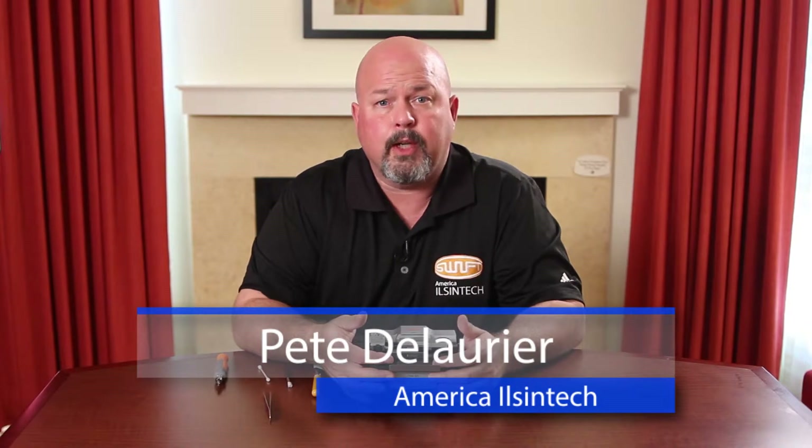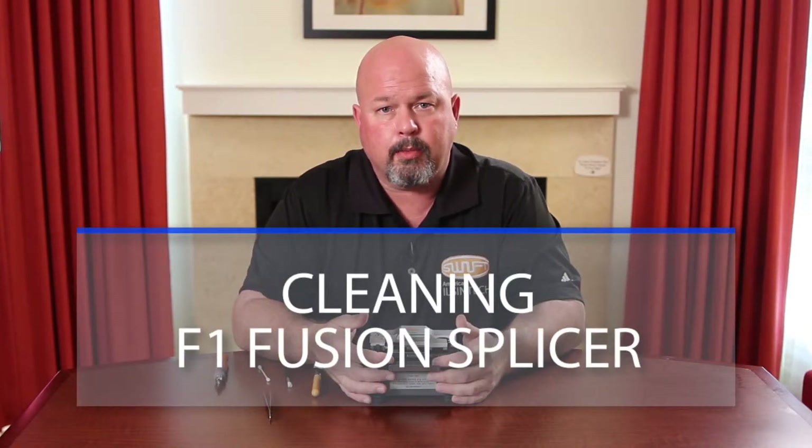Hello, in this video I will demonstrate how to properly clean your F1 splicer.